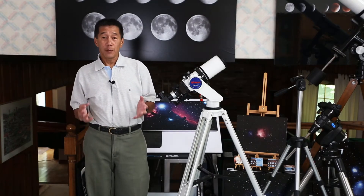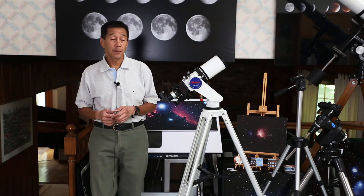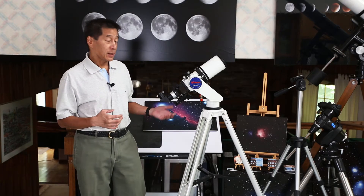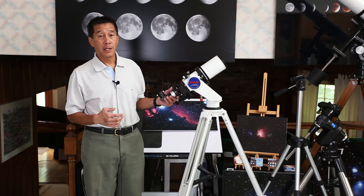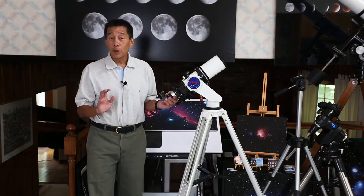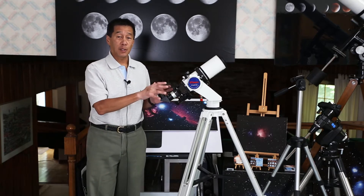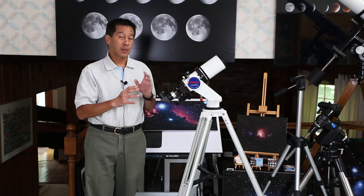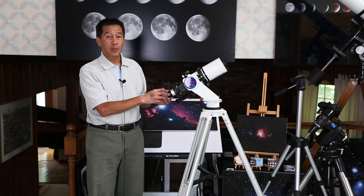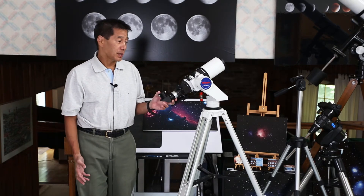Here's a second type of mount. On paper it is very similar to the photo tripod — it's an altitude azimuth or alt-az type mount with the same left-right and up-down motions. What's different is that it is substantially bigger and heavier, so images aren't going to jiggle nearly as much as with a typical photo tripod. The axes have also been calculated to be very smooth for tracking across the night sky.